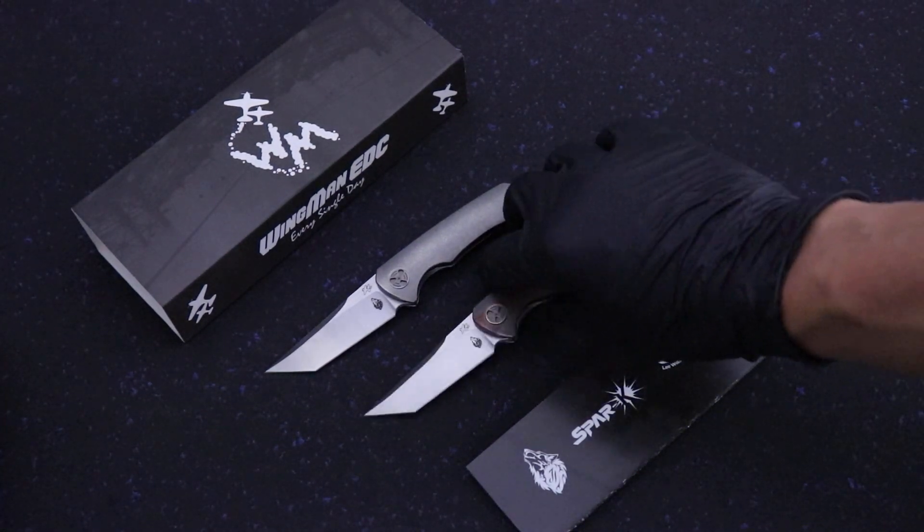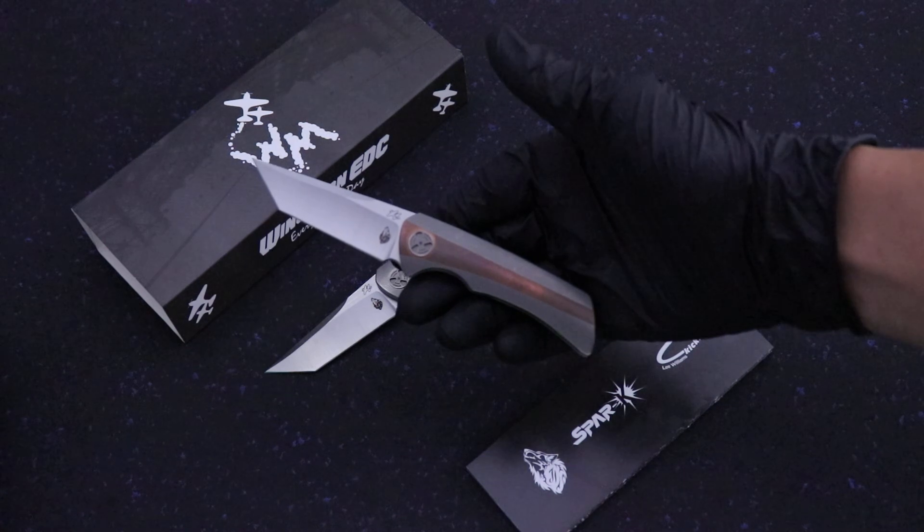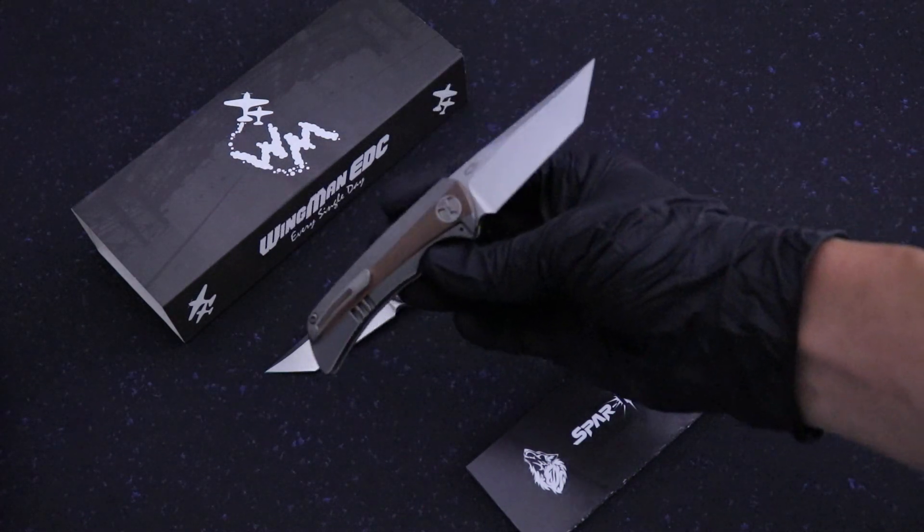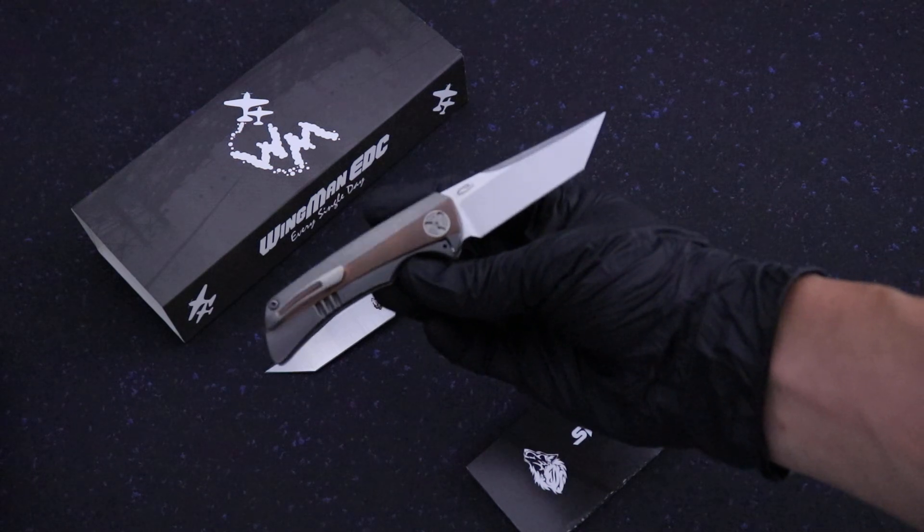What's up guys, Clay with eKnives.com. I'm super stoked to bring you this model collaboration between Wingman EDC and Jonas Iglesias, J.I. Knives. This is the Spark.